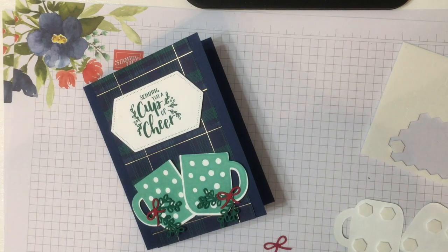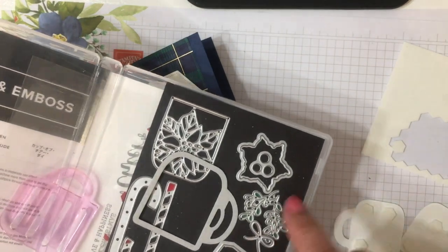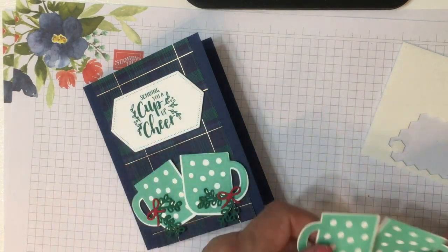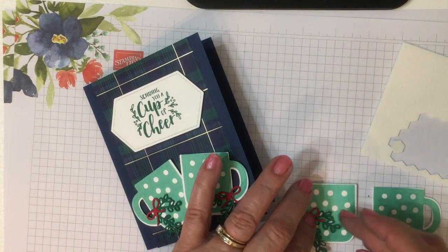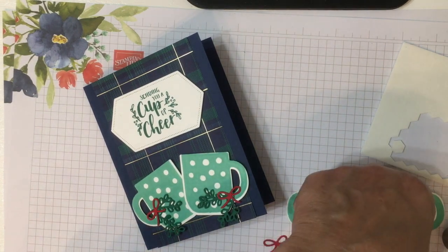I've placed Stampin' Dimensionals on the back and we're going to place those on our card. But first we're going to cut a couple more things with our Cup of Cheer die — I wanted to cut some of this greenery and the ribbon in Shaded Spruce and Real Red. We'll just use the Tombow glue or the multi-purpose glue to place our greenery and our little bows on. It just adds a little something and it's real quick and easy.